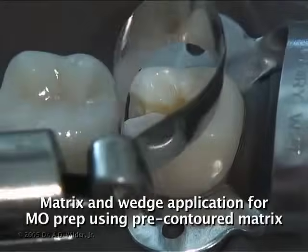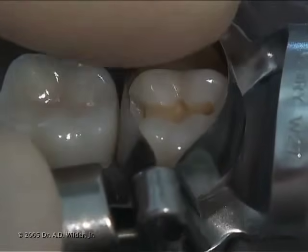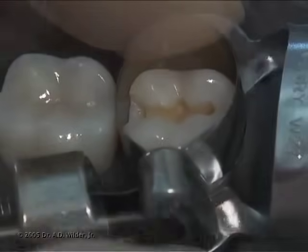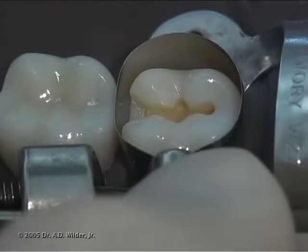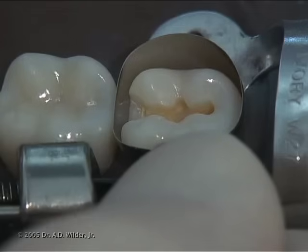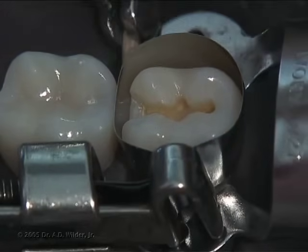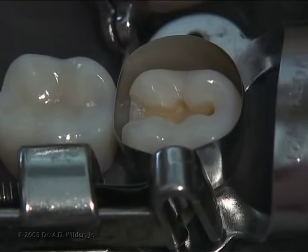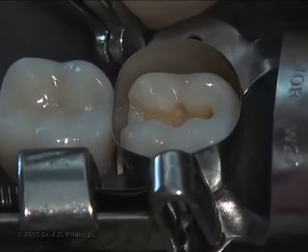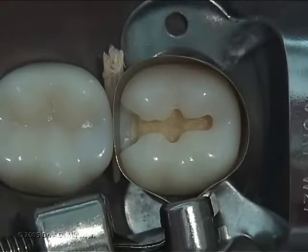Fit the matrix band carefully over the tooth, making sure that the bottom of the band goes below the gingival floor of your proximal box so that there is no gap. Once the band is properly positioned and tightened, place a wedge under the gingival margin between the tooth and the matrix band to secure the band against the tooth. You can also burnish the band against the adjacent tooth at this stage.